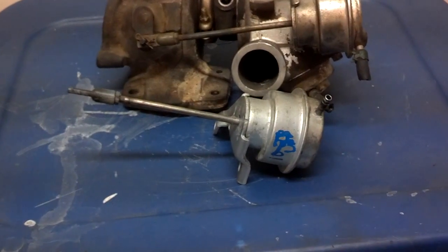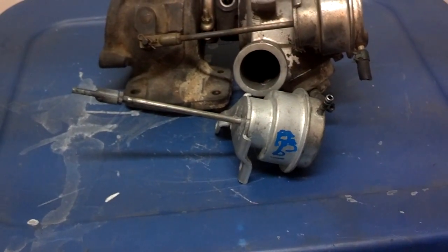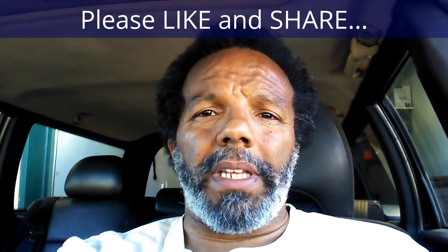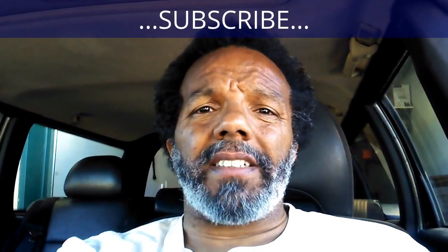If you have any questions, go ahead and post them below and me or someone else will respond as soon as possible. If you feel this information was useful, please like it and share it with your social media friends. You can subscribe to my channel to get notifications of future videos. You can follow me on Twitter, and if you need to contact me directly, please visit my website. Thank you very much for watching.